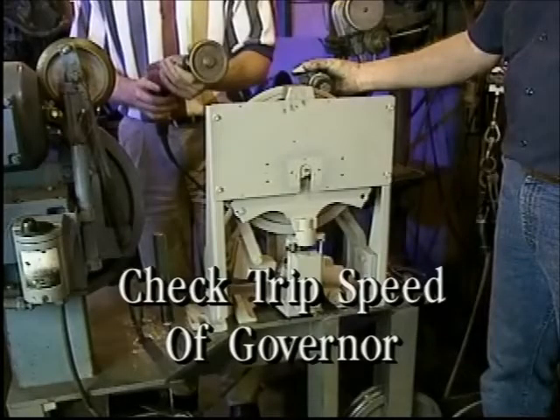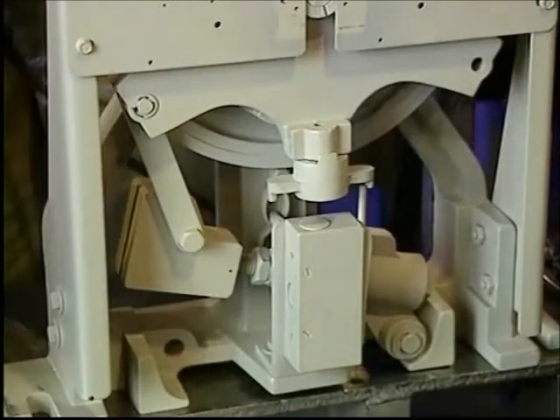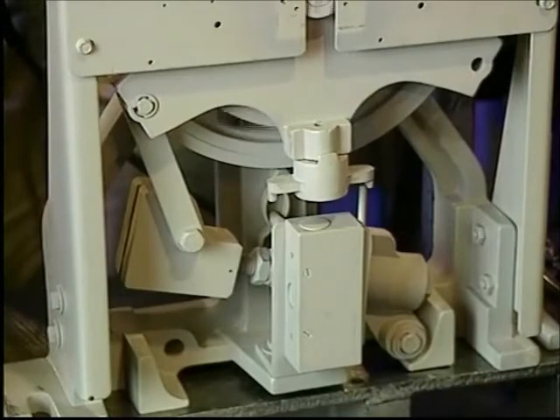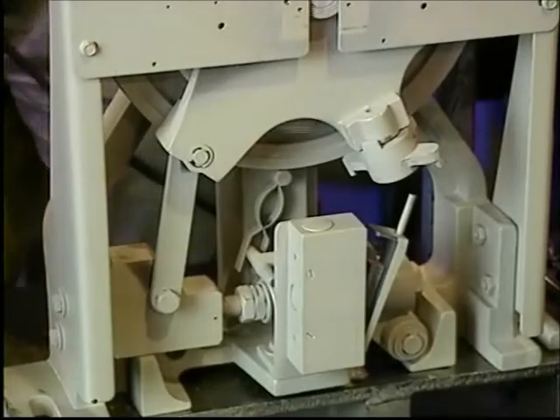Another adjustment is to check the actual trip speed of the governor. Use a variable speed electric drill with a drive wheel to rotate the governor's shiv and a tachometer to measure speed. As the governor gains speed, it will engage the hammer assembly and apply tension to the cables. Be sure that it trips at the right speed, which in this case was 400 feet per minute.